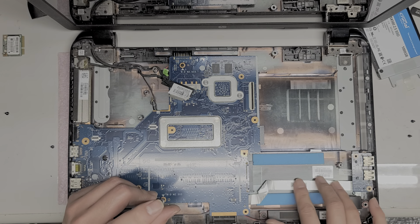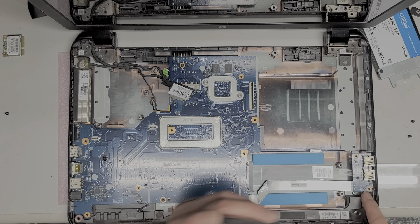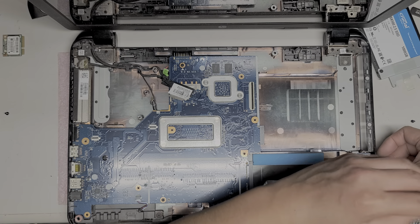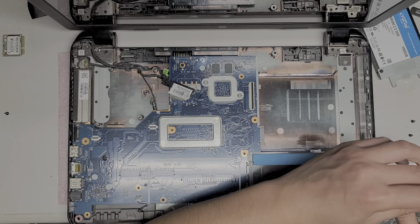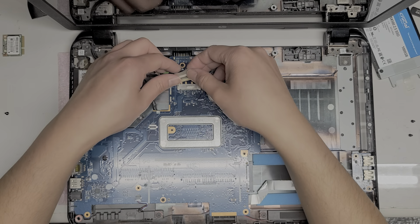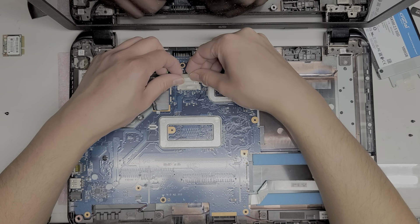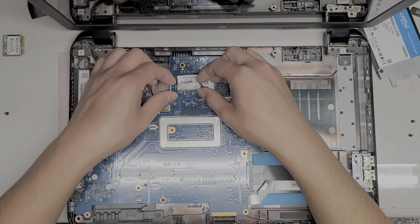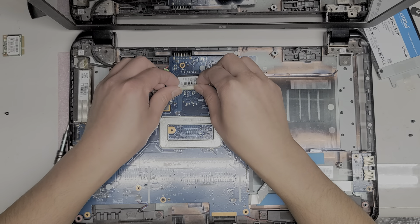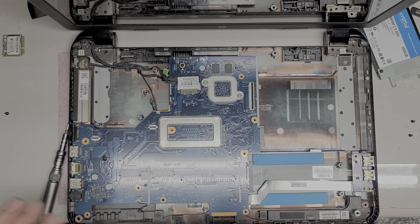Tighten that screw in as well. Put that one in the corner as well. Now we're going to plug back in the LCD or LVDS connector just like this — get it lined up, try and put the cable in straight, then grab the wings and pinch the connector in. Push this piece of tape adhesive back down.